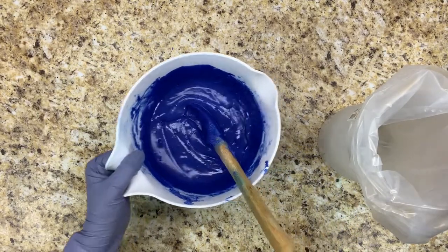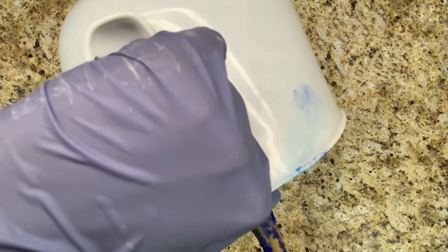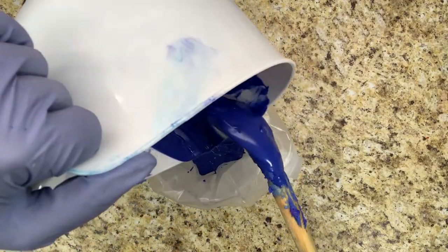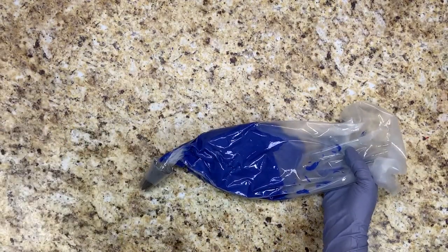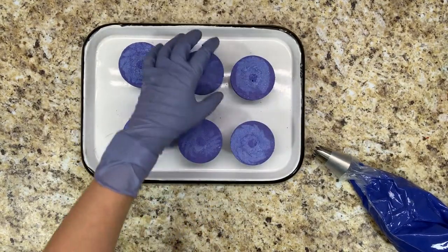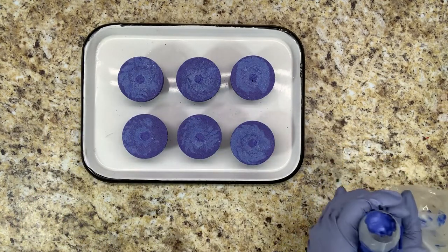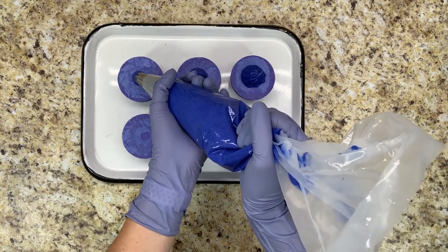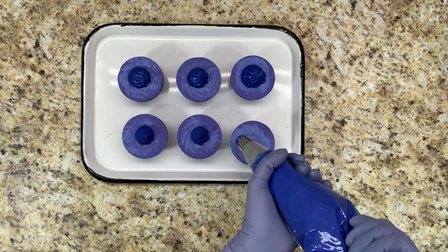You want to get it as smooth as you can and then get it in the piping bag. It's going to be pretty runny when you start out but it will start setting up pretty quickly, so I always do the middle part first and then go around the edges.